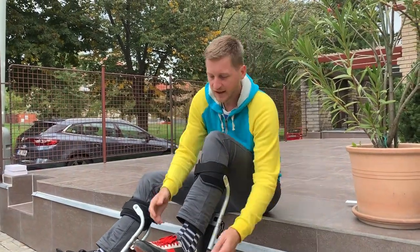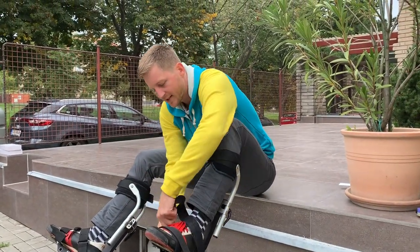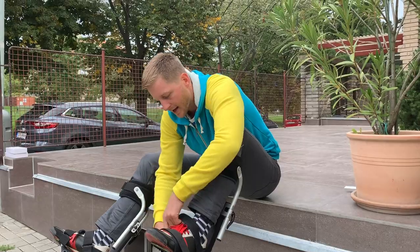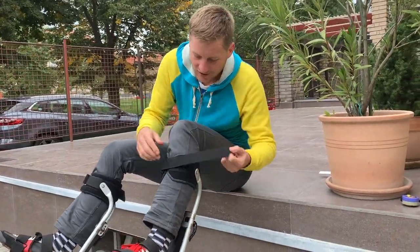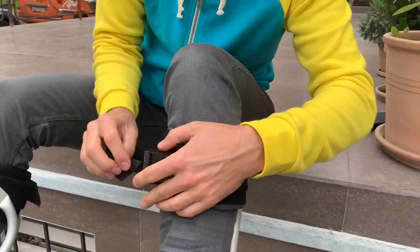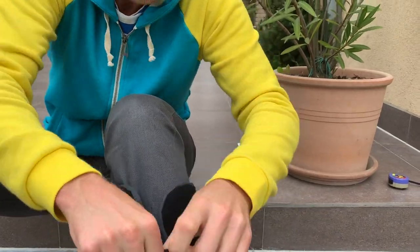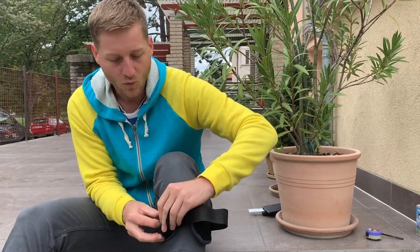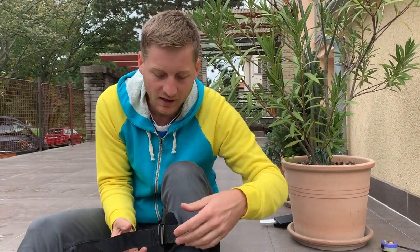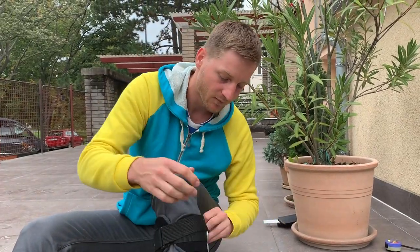It's really quick to get in — you see it's not even 30 seconds and I'm ready to go. If you don't trust velcro, it's not a problem to use it this way, so that you can be 100% sure nothing will happen. But I've used this on my jumping stilts for 12 years and I've never had a problem with it. I just use it like this — it's quick.